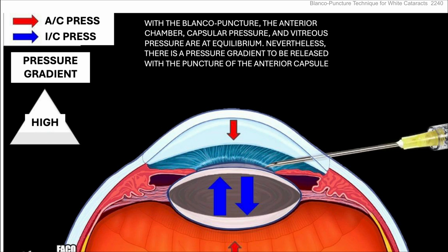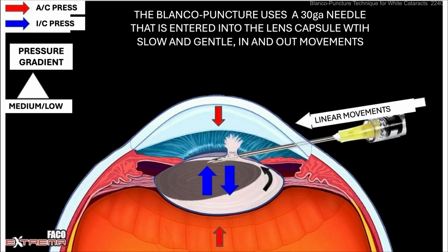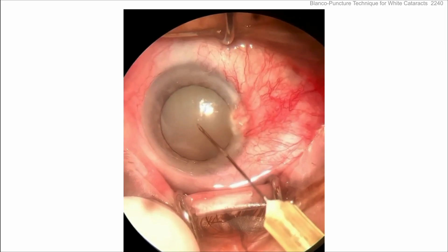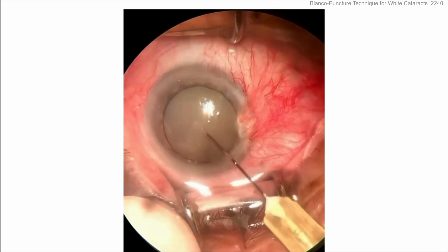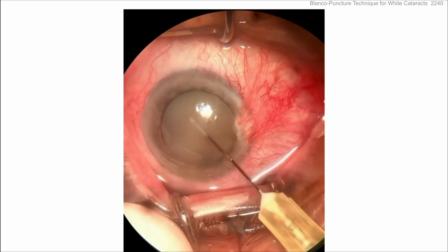Nevertheless, there is still a pressure gradient to be released when you puncture the anterior lens capsule — think of the balloon example again. He wants you to do a linear puncture in and out, get the nucleus rocked, and get the liquefied lens cortex from all around the nucleus out. In the video, you can see the milk comes out as he punctures in again — in and out, not left to right — allowing all that fluid to come out. You may also want to rock the nucleus a little bit.